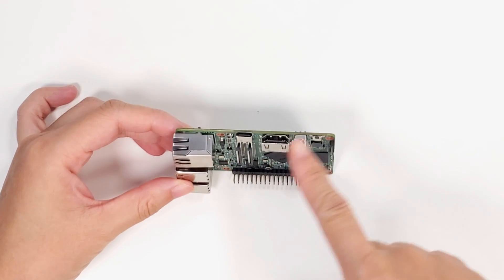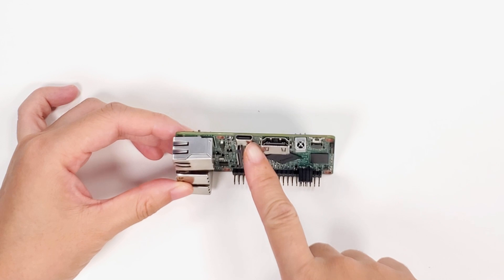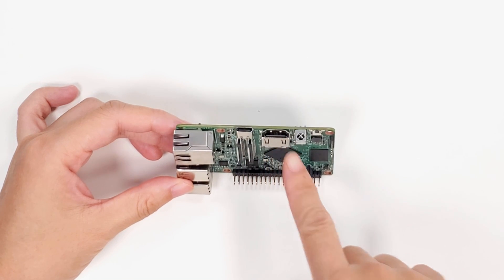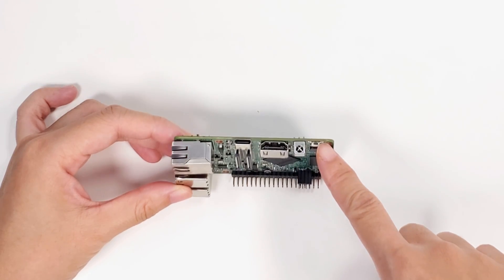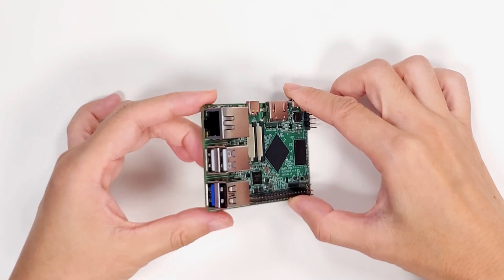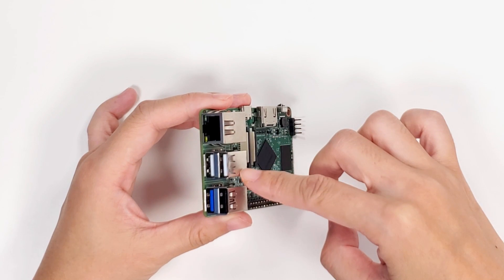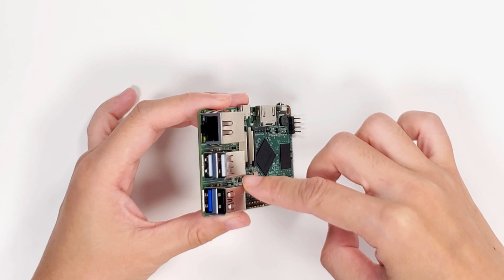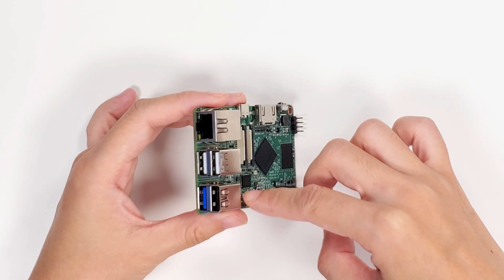Here we can see the ports. This is the Type-C port for power. This is for HDMI and IR. This is for the upgrade button. On this side, there is an Ethernet port and four USB ports, including one USB 3.0 port, one OTG, and two host ports.